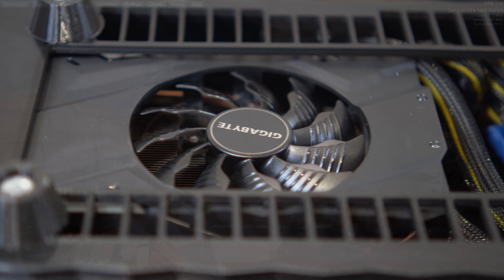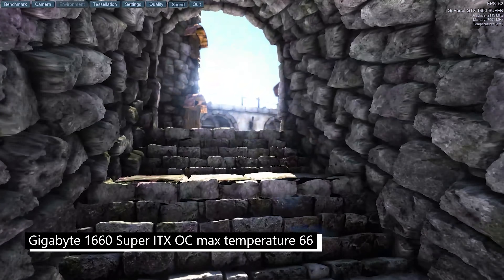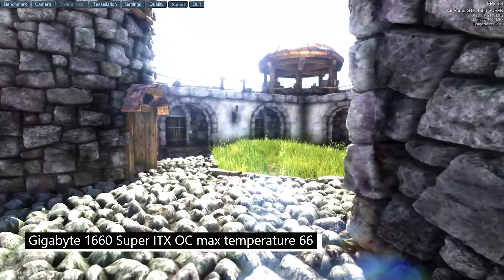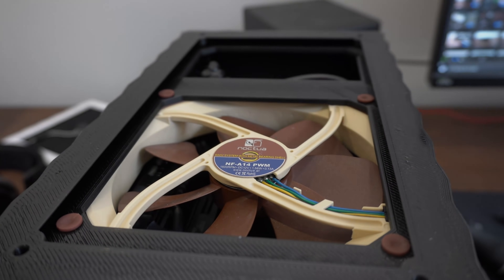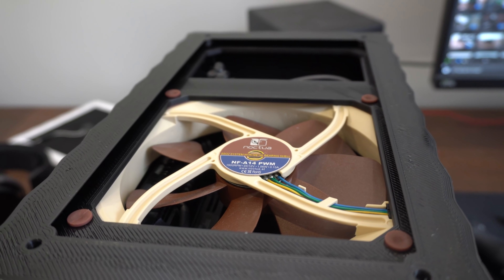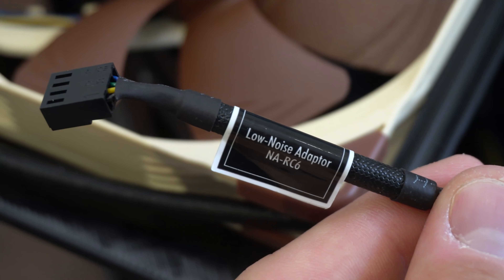Just to prove this, I installed my single-fan 1660 Super OC card, and it maxed out around 66 degrees in the exact same test, which is really not bad at all. If you accept slightly higher temperatures and prefer less noise, try adding a Noctua fan with a low-noise adapter and rubber mounting plugs — that's going to make your computer almost silent during non-demanding tasks.